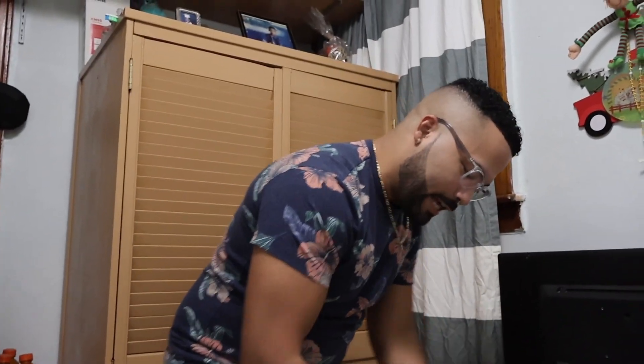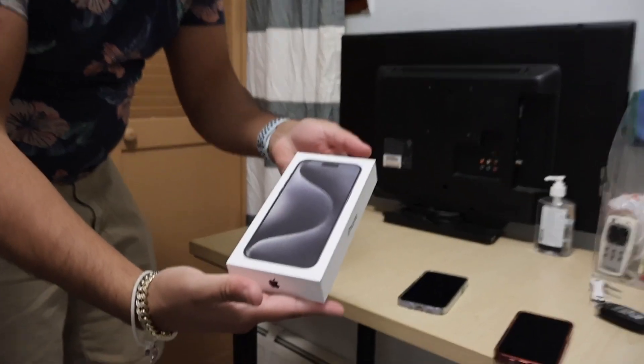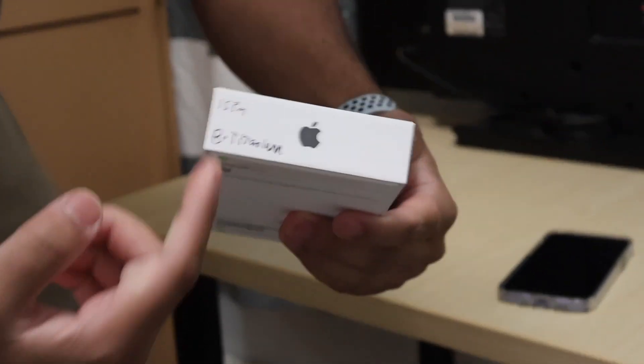Hey, we're back again. We got the phone. Look at it. We got the phone. They messed it up — I got this from Best Buy and they messed it up right here.